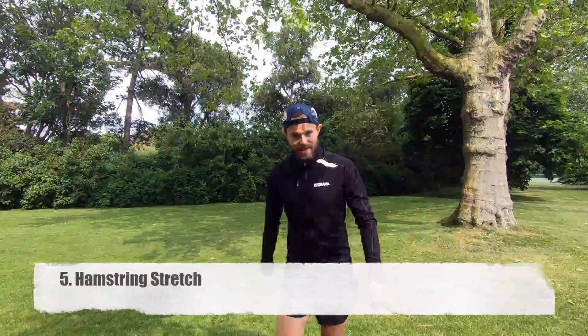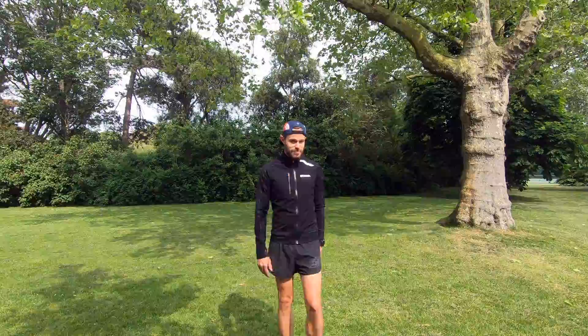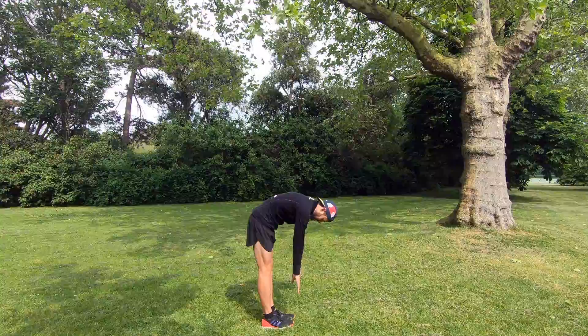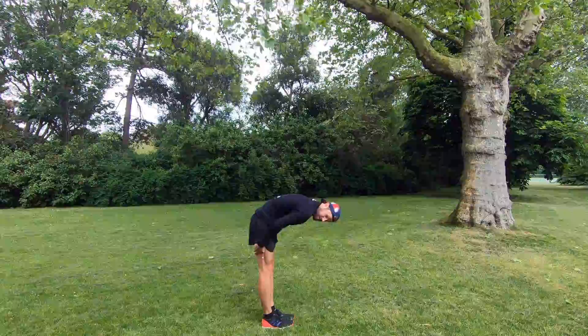Number five is going to be a hamstring stretch. A really common injury for runners is the hamstring, so it's super important to stretch this out after your run. It's probably the easiest stretch you could ever do — all you're doing is basically pretending you're going to touch your toes. Some people can do this, some people can't — my flexibility is really bad. Just lean forward and let yourself drop down, let your hands drop, and feel that stretch nicely in the back of your legs on your hamstrings. Don't be bobbing up and down — just let yourself drop.